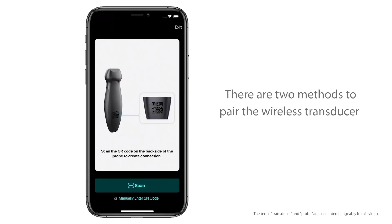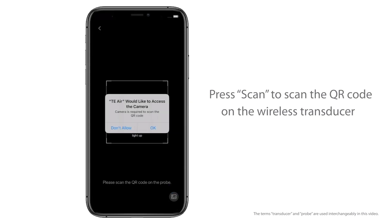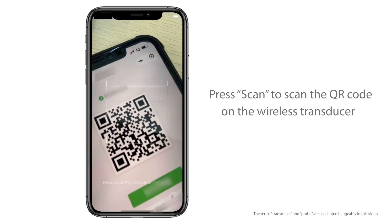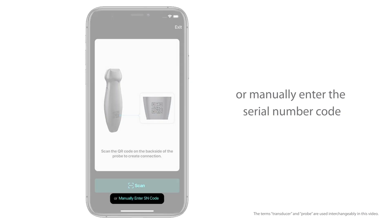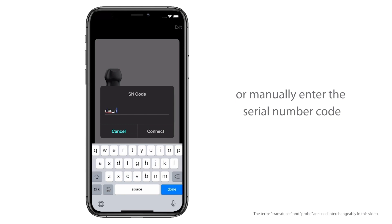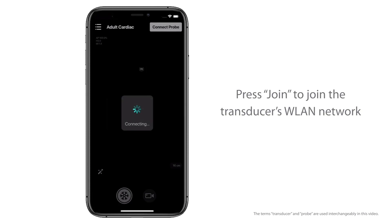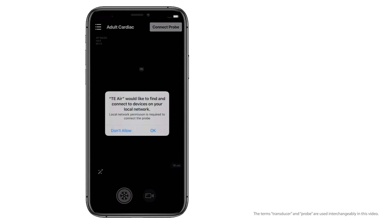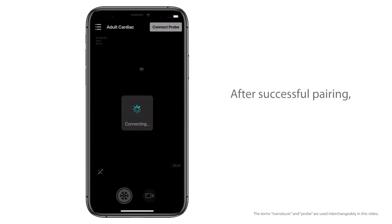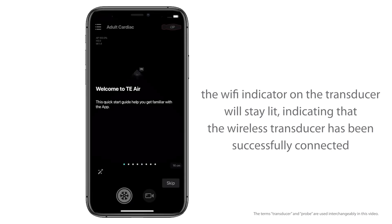There are two methods to pair the wireless transducer: press Scan to scan the QR code on the wireless transducer, or manually enter the SN code. Press Join to join the transducer's WLAN network. After successful pairing, the Wi-Fi indicator on the transducer will stay lit, indicating that the wireless transducer has been successfully connected.